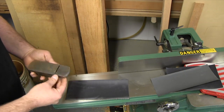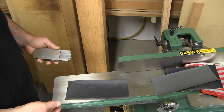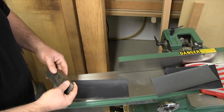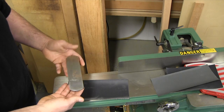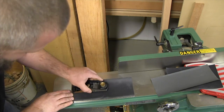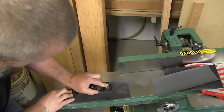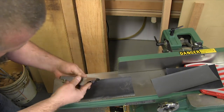I've come over to the jointer here — you could do this on any flat surface: a table saw, band saw, or even a piece of granite in your kitchen. I've got 400 grit and I'm just going to flatten the bottom. You can see the shine come up right away. This plane has milled sides that are square to the bottom, so I'm going to do the same thing on the sides.